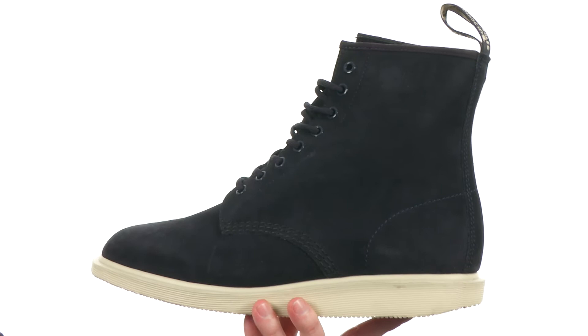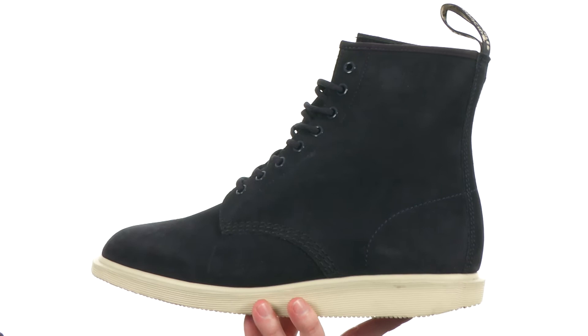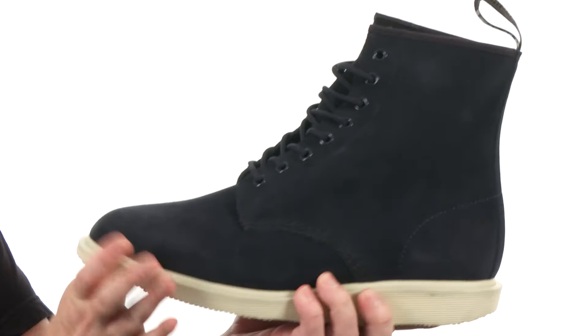These boots are going to have a slightly more athletic look and feel than a traditional Doc Martens boot. It's got that wedged midsole, using a lightweight material to keep the weight down quite a bit. It's still very shock absorbing. They used a durable suede here on the upper.